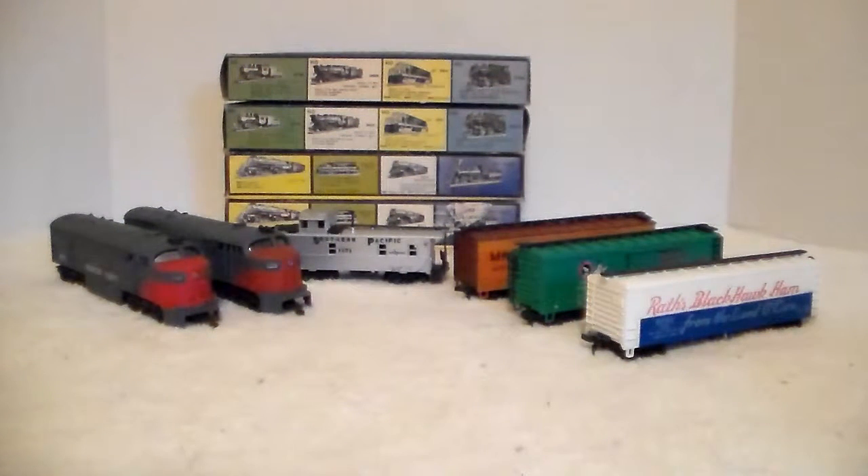A friend of mine that I refer to in several videos as the Tonka enthusiast gives me a call. He says there's a friend of his going out to one of the local flea markets. This guy had bought some property north of here, and the people he bought it from emptied out everything they wanted. He hauled off a lot of stuff to Goodwill, but other stuff he was taking to sell at the flea market, and I was told I needed to go out and check it out.